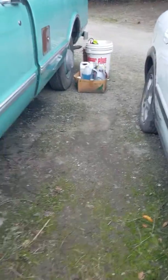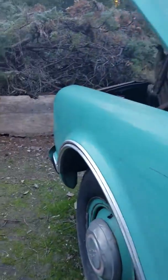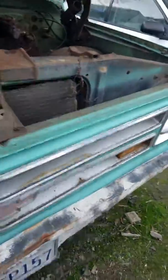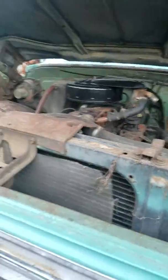My friend Alex — his YouTube channel is Krolf124, subscribe to my friend's channel — he came over here, put the key in and it literally almost started. It cranked, but we did a stupid thing and it jerked forward because we accidentally put it in gear. Those are the two restorations.